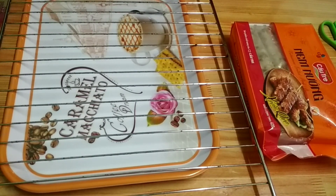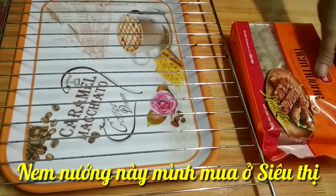Hello, xin chào các bạn đã đến với kênh của Văn. Hôm nay mình chia sẻ với các bạn cái món niêm nướng. Đây là niêm nướng này các bạn.